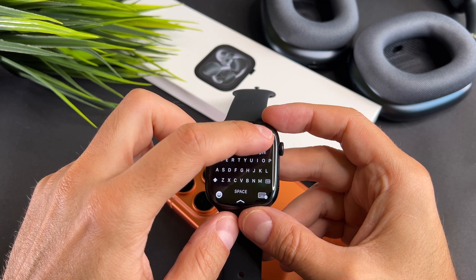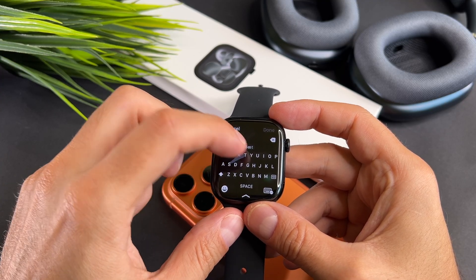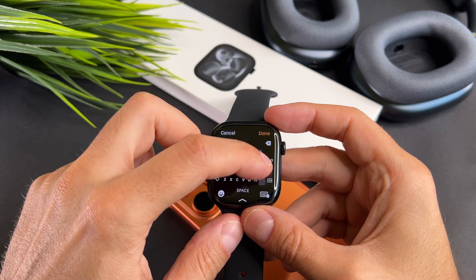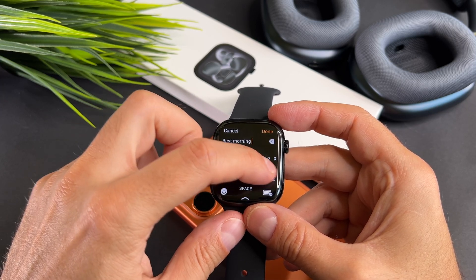Now I am typing best morning alarm. So first best, then space, then morning, space, and the word alarm.